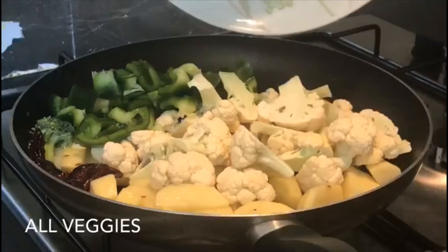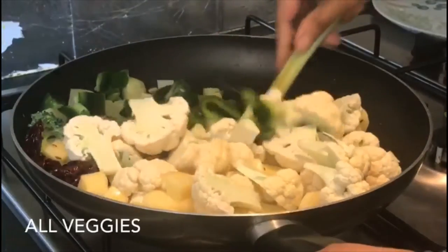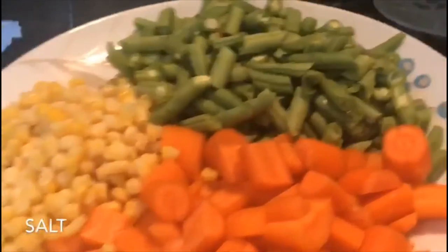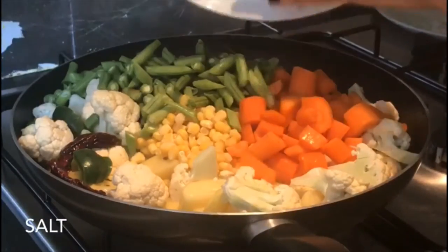Now, there is a full coffee, broccoli and capsicum — the three of them in a small amount. Now, I am going to give you carrots, corn and beans.